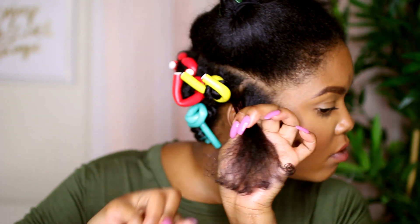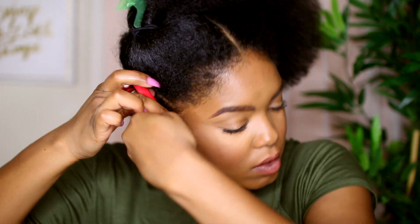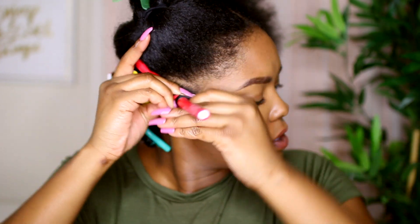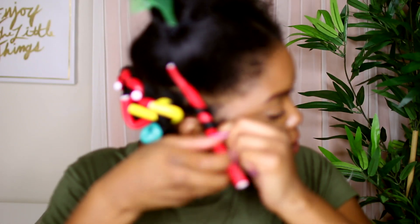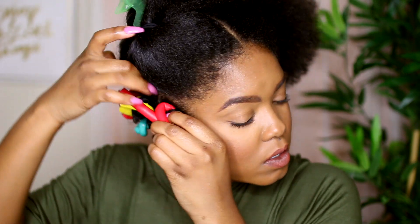Place the flexi rod at the base of the section and then wrap the hair around the flexi rod — that is the easiest way to get this done. Then go ahead and secure the flexi rod, making sure the end is nice and secure between the crease where you fold it. Let me show you that one more time — let's break it down.